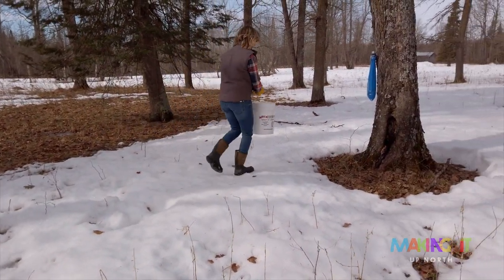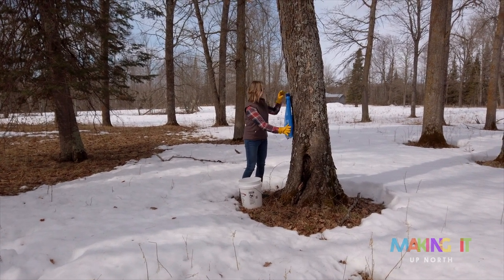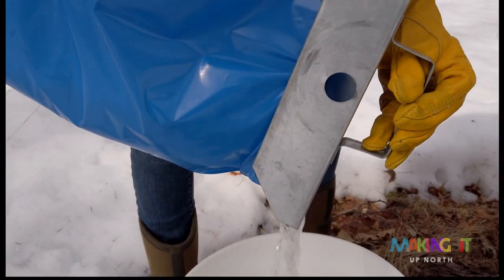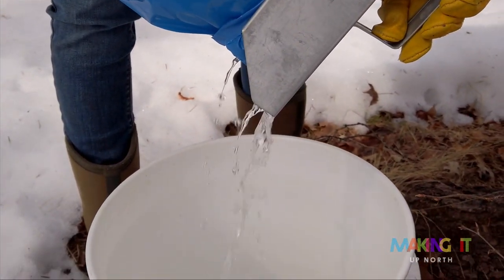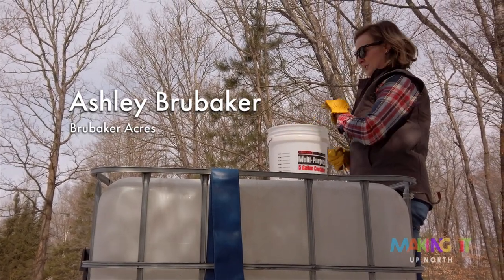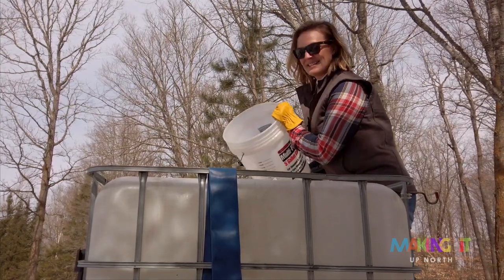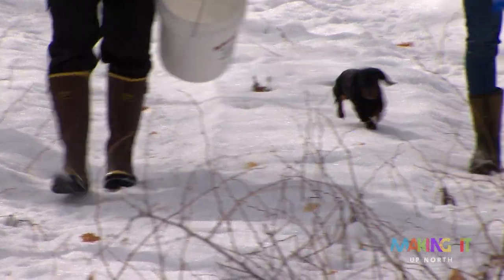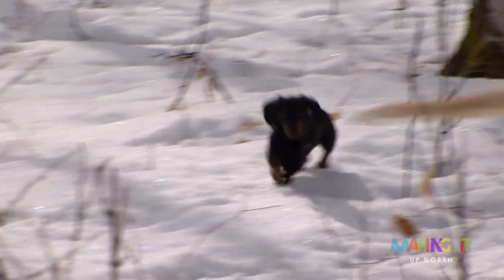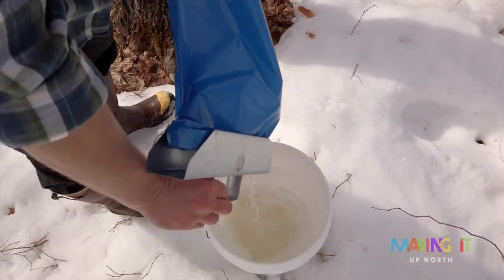Nice to get home, throw my hair up, put some dirty clothes on and get out in the woods. You only get to do it for a small window every year. Mother Nature determines that — sometimes it can only be two weeks, usually it's about a month. It has to be above freezing during the day and below at night. Those really nice days where it doesn't get as cold at night, you start to get nervous that it's not going to be a long season. It's very seasonal. Just about the time you're kind of tired of it, it's over now. As soon as the trees start budding, the season's over. The syrup changes the flavor and it's not as good anymore.